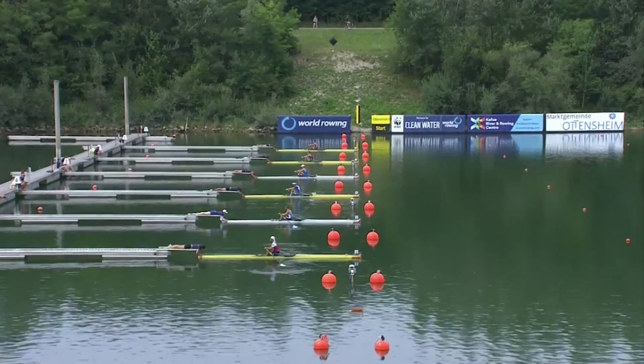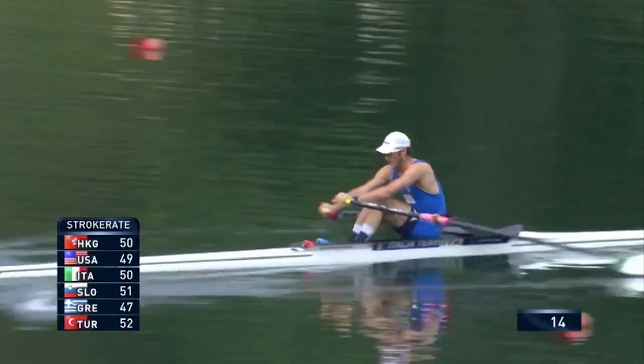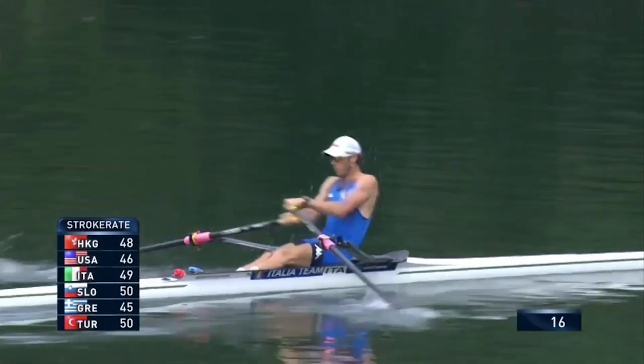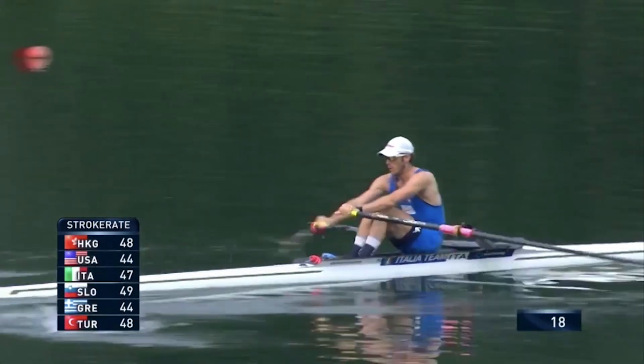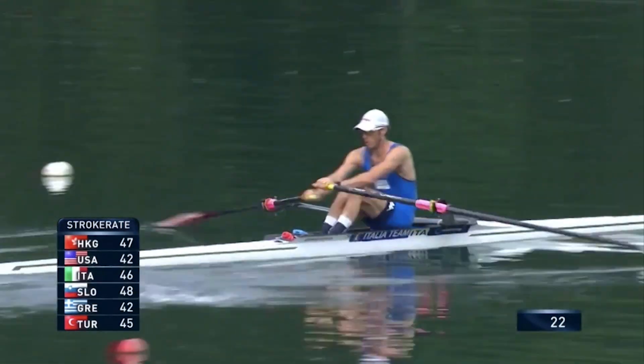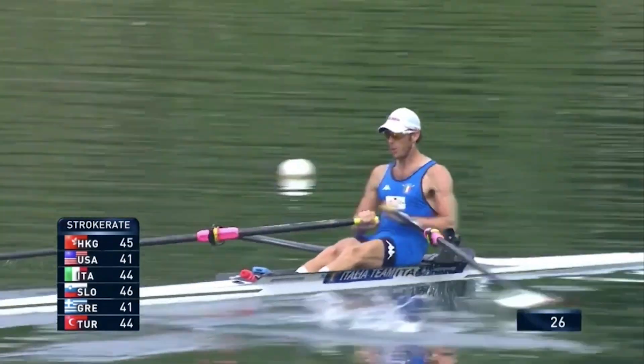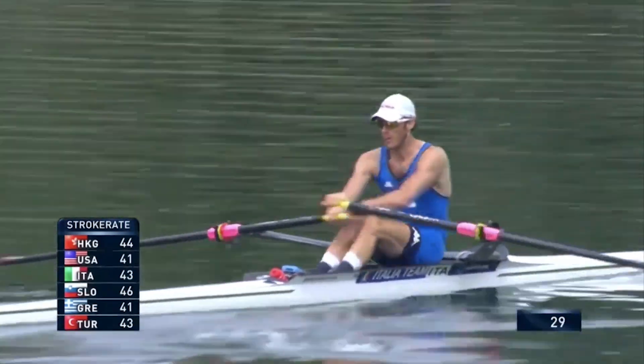He thinks they give him a decent advantage and we hope we'll show you that through this race. We are closing in on Martino Goretti. He seems like a lovely bloke — we met him in town the other day. He's moved from sweep rowing to sculling and has made adjustments to those Croker blades.